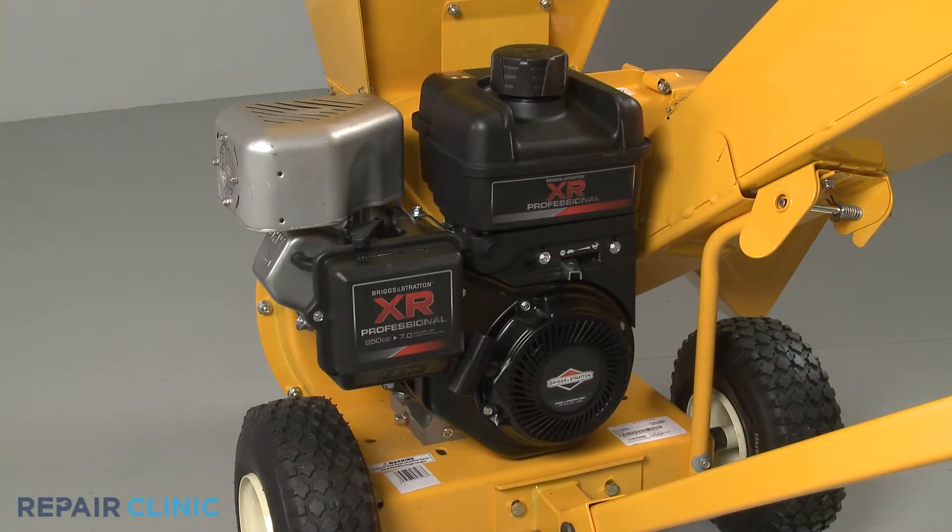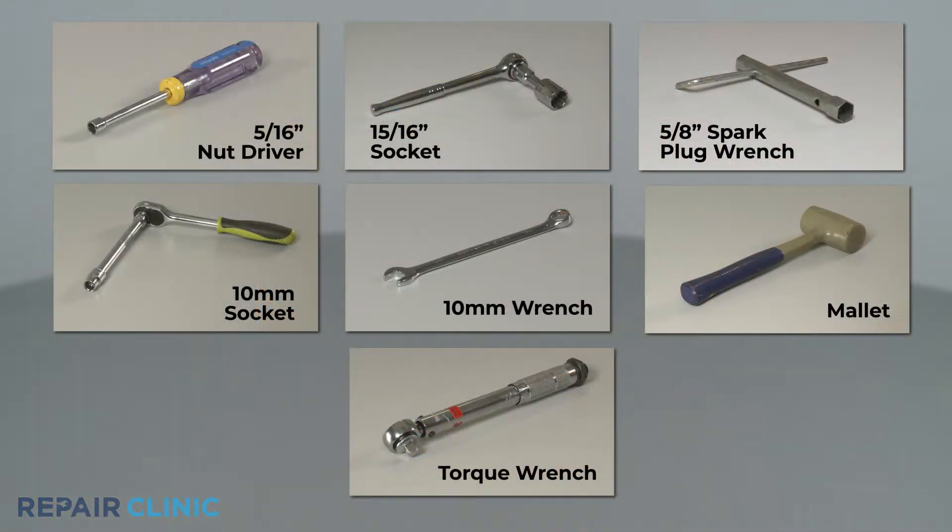To replace the flywheel fan on this Briggs & Stratton engine, you will need a 5/16-inch nut driver, a 15/16-inch socket, a 5/8-inch spark plug wrench, a 10-millimeter socket, a 10-millimeter wrench, a mallet, and a torque wrench.